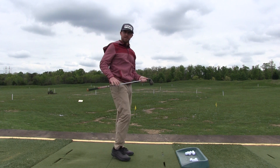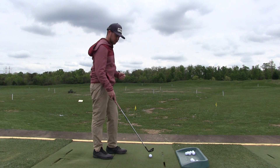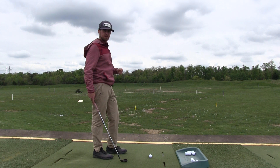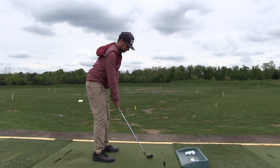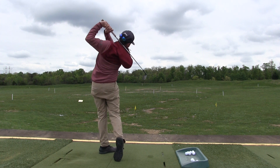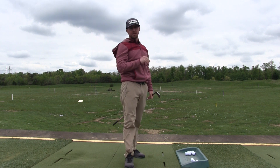That gear two is a speed I use most of the time. Most really successful golfers live in that gear. Now I'll try my gear three — launch it higher, carry it further. You'll see more speed out of all my body segments. That one launched the highest and carried the furthest.